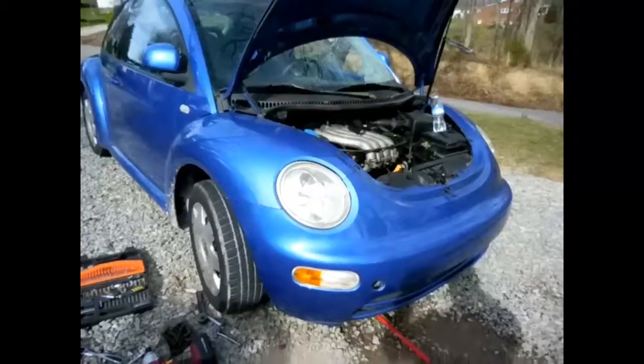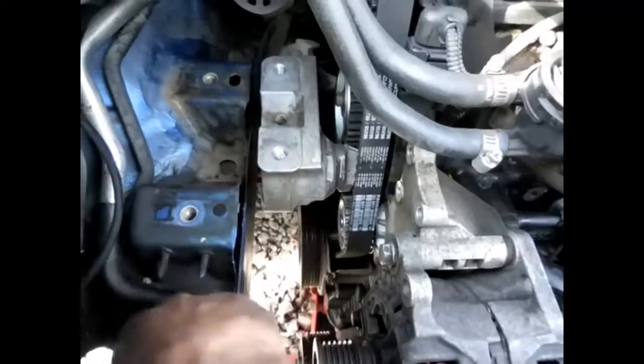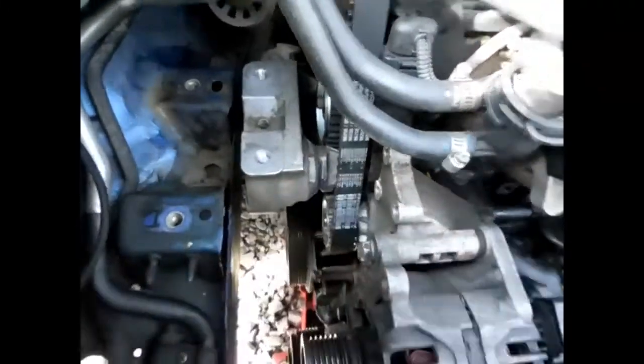So now we've got to get the belt back on, get it back timed, and get that motor mount back on — and that motor mount's a pain. So we've got to get that back on along with the covers and stuff.